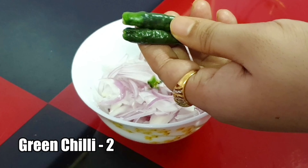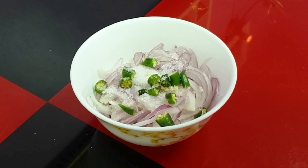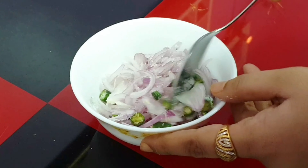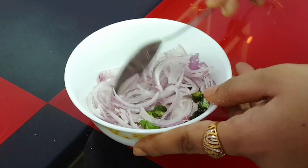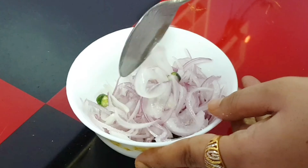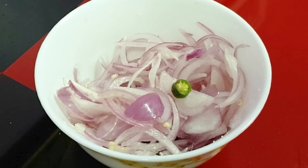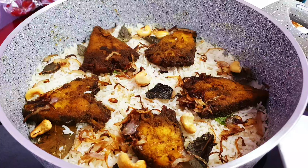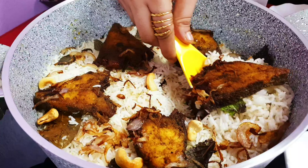Let's prepare the salad for the biryani. For that I have taken 1 onion finely sliced. Add 4 to 6 tablespoons of vinegar, 2 green chilies finely chopped, and salt to taste. Mix it up well. Now our salad is ready.